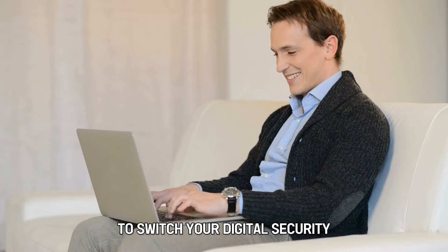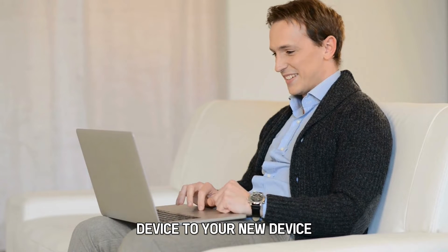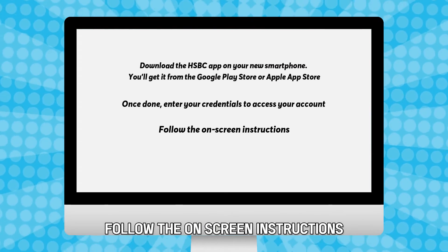You'll receive a prompt to switch your digital security device to your new device. Follow the on-screen instructions.